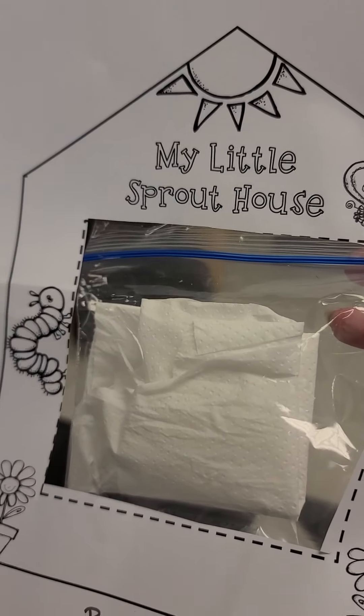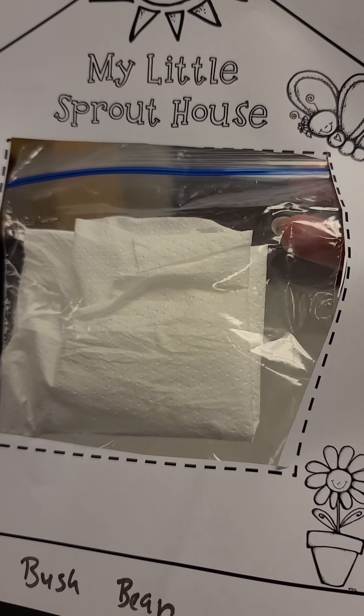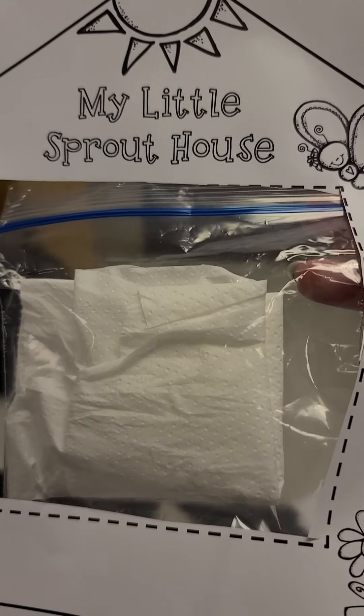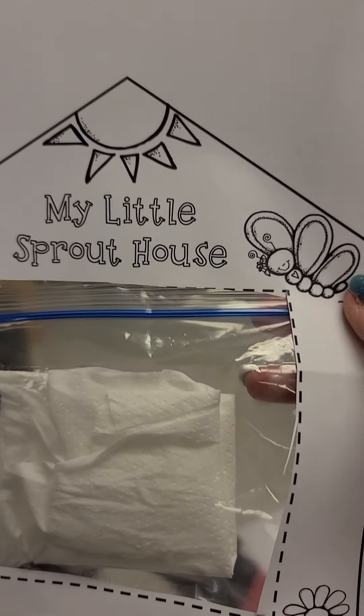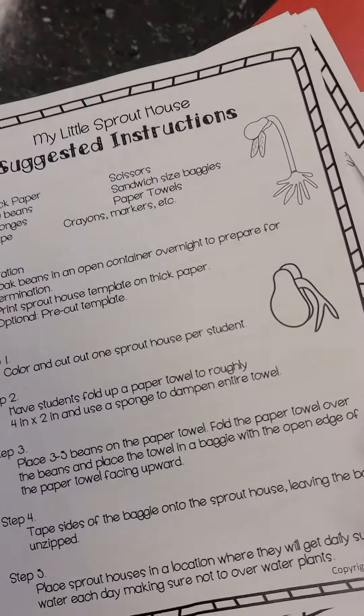So this is my little sprout house. There are two bush beans in here. You're going to get the paper towel wet and put it with the beans, and you can watch the beans grow. You can hang it up in your window. You can also color your sprout house. It also comes with the instructions.